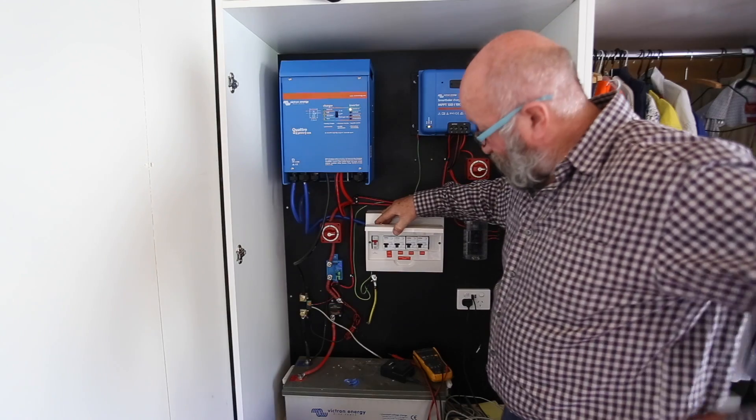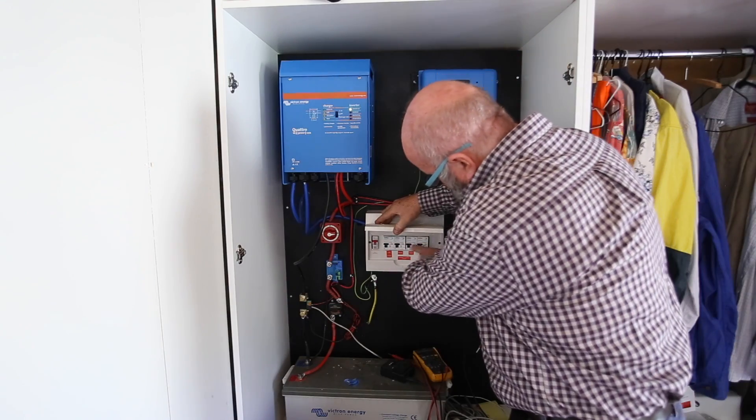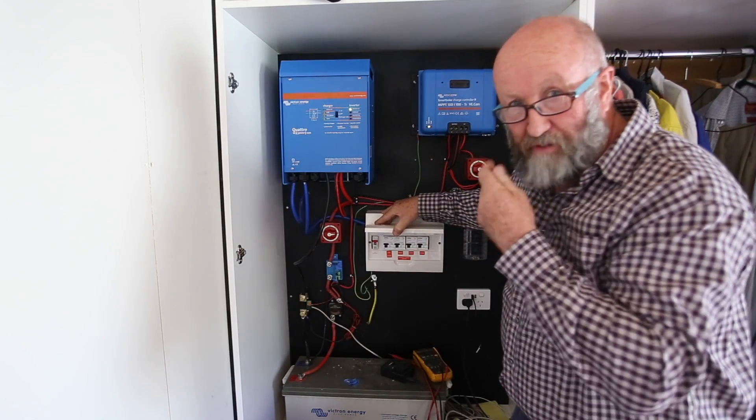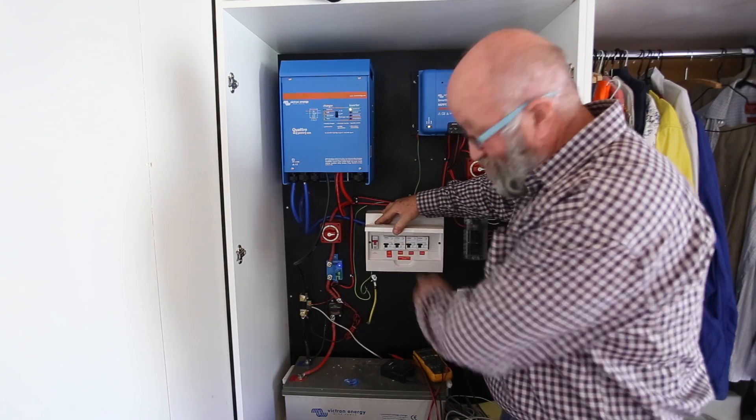The AC goes into a normal residential sub-board with the main switch and the circuit breakers - three breakers. It's probably a lot of overkill for the amount of power we're dealing with - probably even one of those would do.